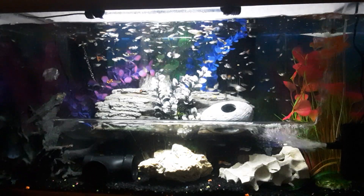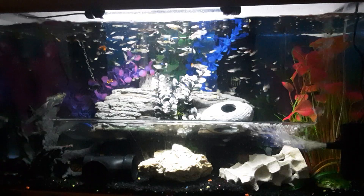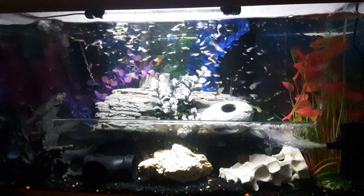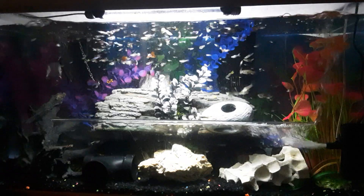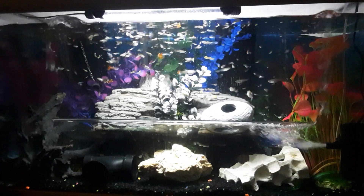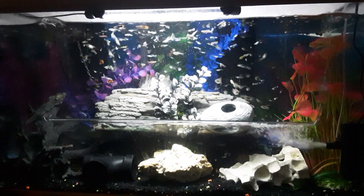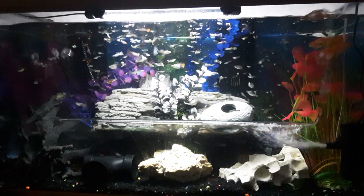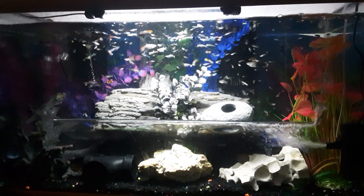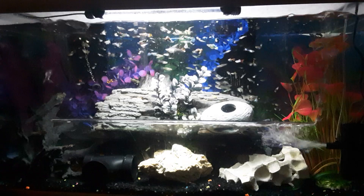Such beautiful colors all throughout the tank. I love watching these guppies. There's so many of them in this 55 gallon tank — it's like this giant school, all just intermingled, all looking beautiful.